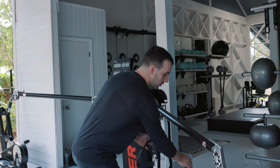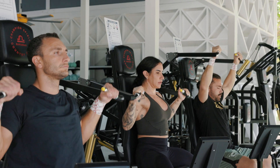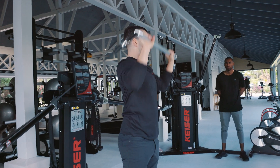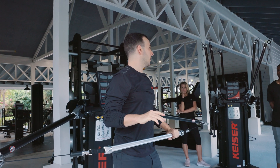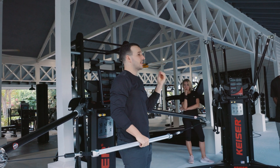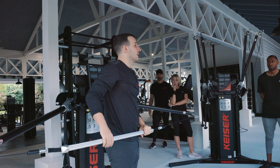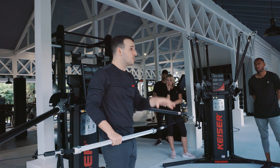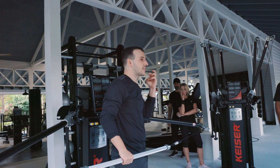If you guys have some boxers in here, one of my favorite drills that we like to do is the punch-pull. Squat, press — you can do anything on this piece of equipment. Now that you understand the difference between mass and pneumatics, run free with this machine. The best way to become a better coach with this piece is to use it on your downtime. Have fun with it. Get creative. Start thinking outside the box.